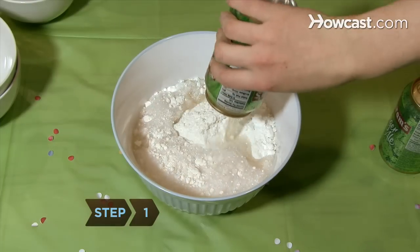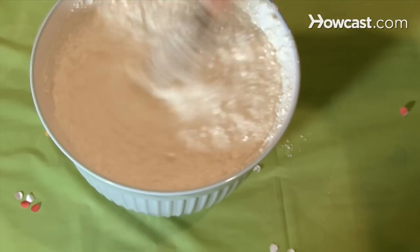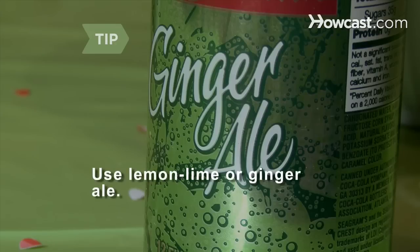Step 1. Add both cans of soda to the cake mix in the large mixing bowl and mix thoroughly. You can use lemon-lime soda or ginger ale.